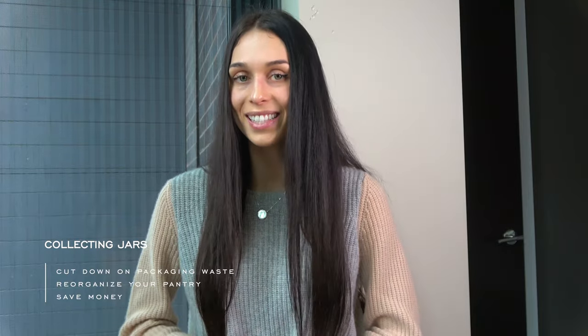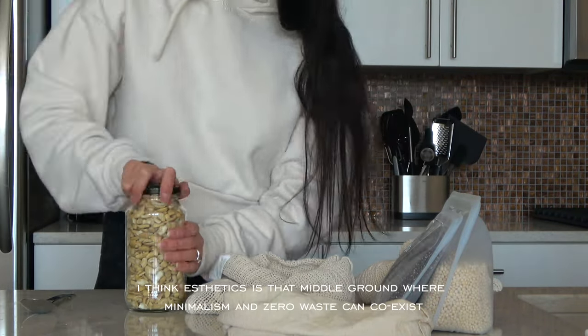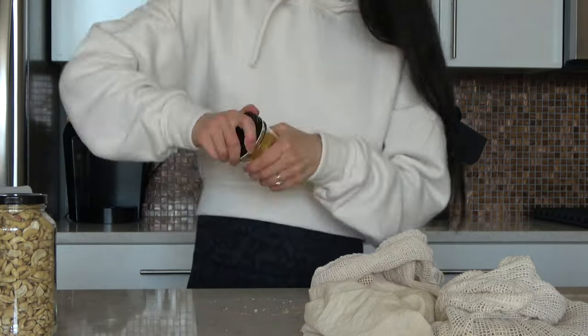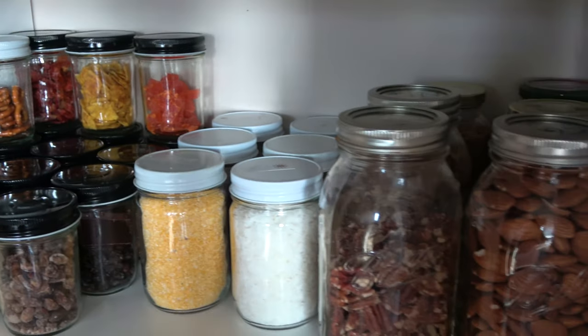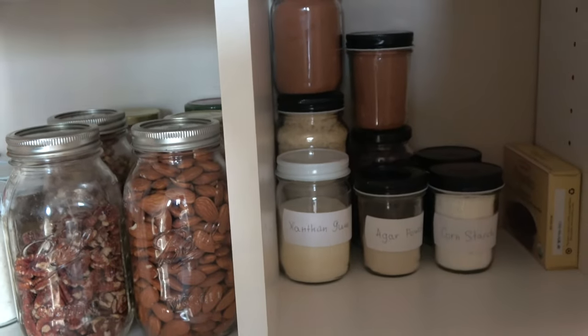The next habit is an odd one — it's collecting jars. Besides reducing packaging waste, the point of collecting jars is to create an aesthetically pleasing environment in your home without any extra cost. This is a project I've been working on and documenting for over six months now, and as soon as I'm happy with the final result I'll be sure to share the transformation.